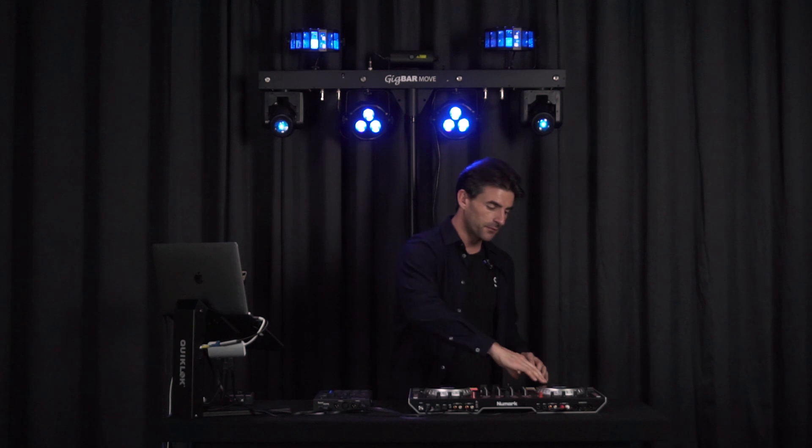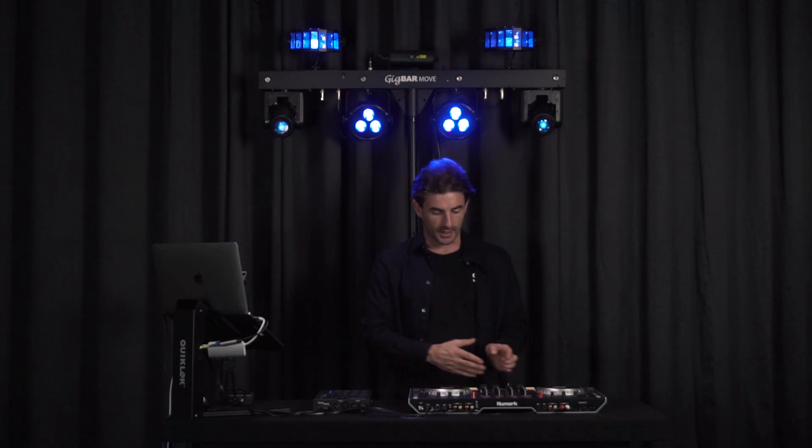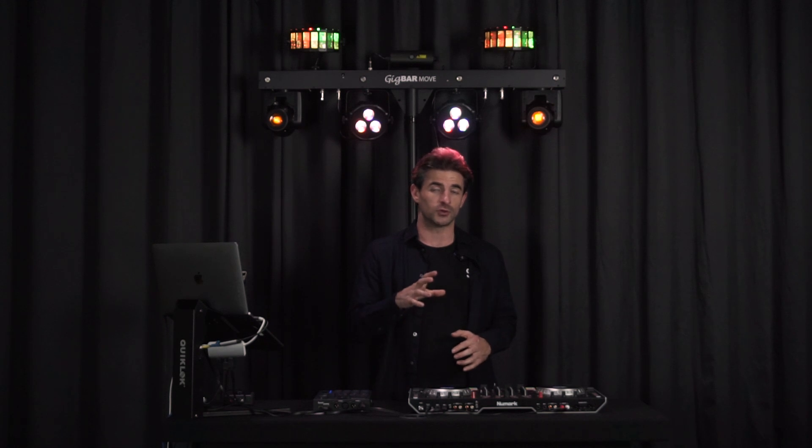If I pause, the light show will pause, and if I move the record forward or backwards the light show will play back in time. If I crossfade over to the right-hand side I can play back that light show by lifting up the fader and switching over. Remember, SoundSwitch uses the fader positions to decide which light show to play back.